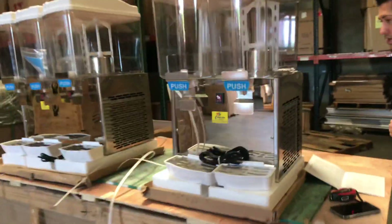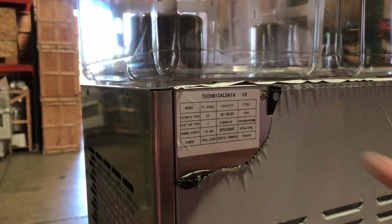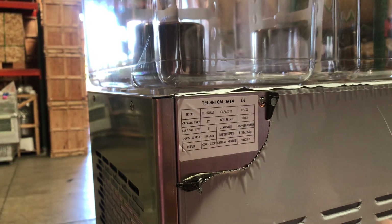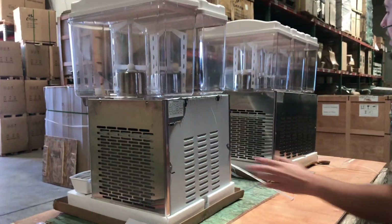If you follow me over here to the back, we'll locate the sticker with more information. With the unit, you have your model, the capacity, the weight of the unit — which is going to be about 60 pounds — and then more information on your wattage, refrigerant, and what type of refrigerant it uses. All that information is on the sticker and the bag.